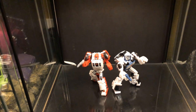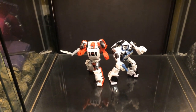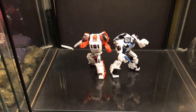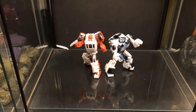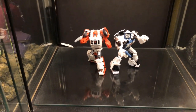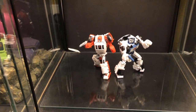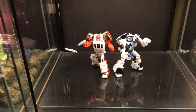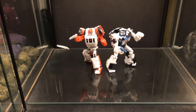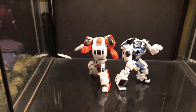Here we have two minibots from Season 3 — these are just placeholders for now until I decide what to do with this space. I've decided I'm not going to collect Season 3 because I don't think I'll have the space for it, so I'll most likely eventually sell these characters. They're neat little figures, but I'm just going to stick with Season 1 and 2.